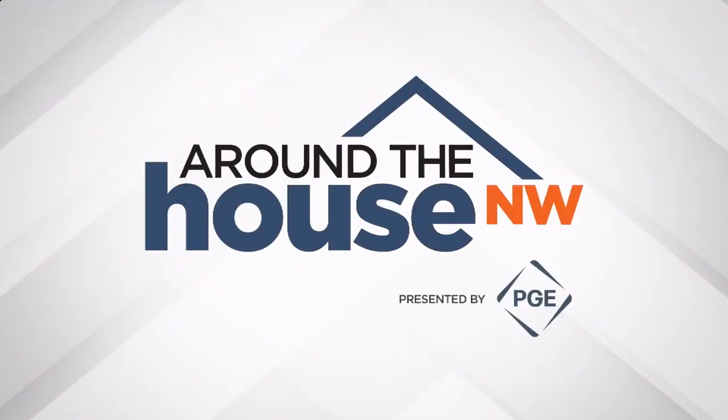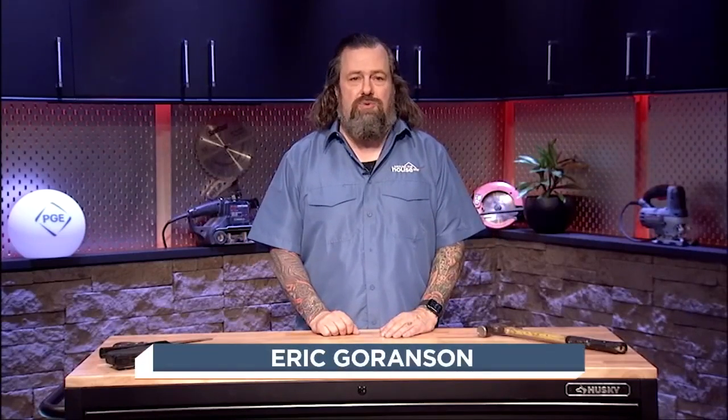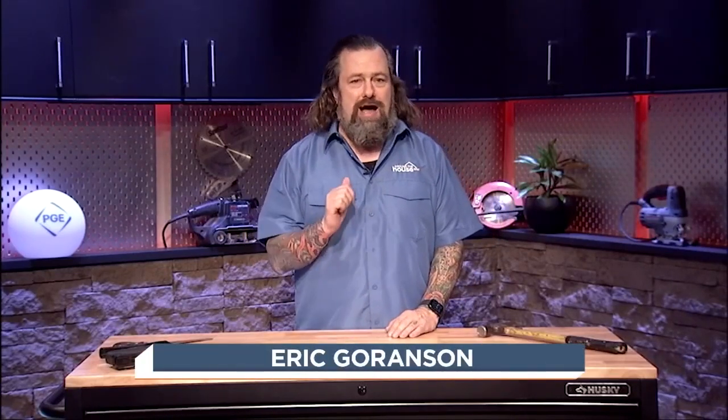Welcome to Around the House Northwest, presented by PGE, an Oregon kind of energy. Welcome back for another edition of Around the House Northwest here on Fox 12 Plus. I'm Eric G.